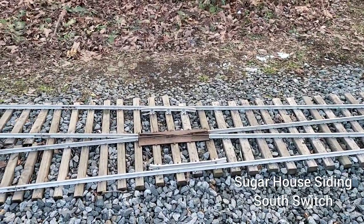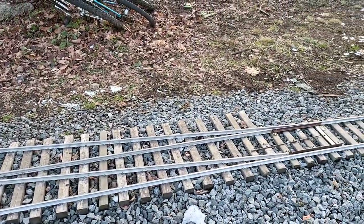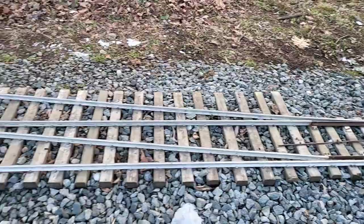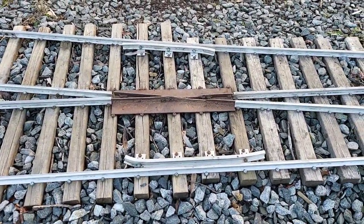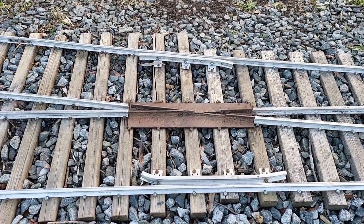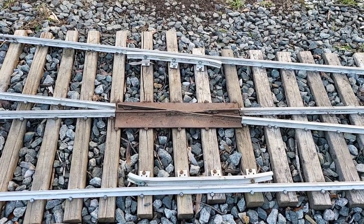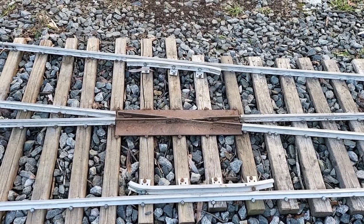This switch here is Sugarhouse Siding South switch. It has angle iron points like everything else does on this railroad. It is a spring switch like every other spring switch on the railroad. And this is a unique switch in that it has a fabricated frog. This is my first attempt at a fully fabricated frog, and it's kind of lackluster. If I'm going to keep this frog then I need to do some adjustments to it and maybe even weld some more pieces on it.